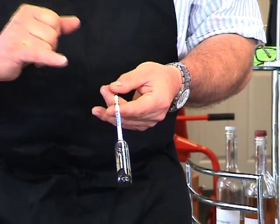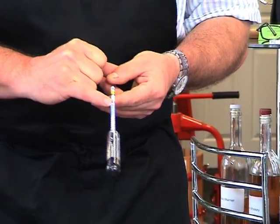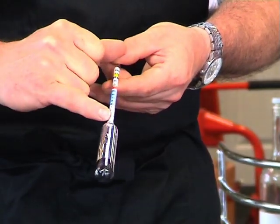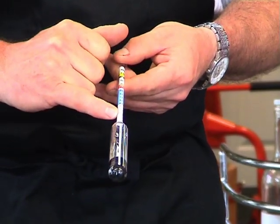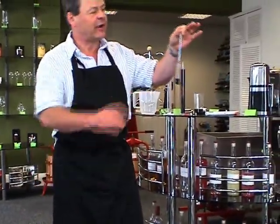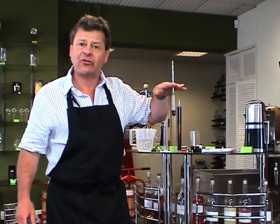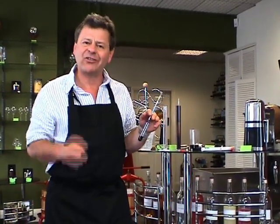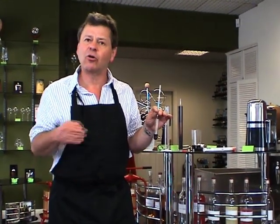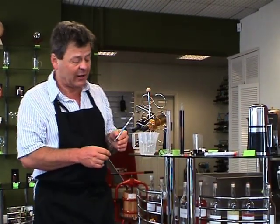A typical wine will be somewhere between 1070 and 1090. A typical beer, you're going to be around 1045 to 1050, and a typical spirit is going to be way over 1100. When we drop this hydrometer into our liquid, it's going to be sticking well out of the liquid at the start of fermentation. It's always important that we take a reading at the start of fermentation.